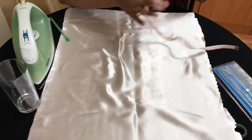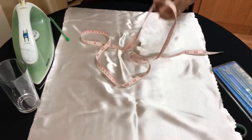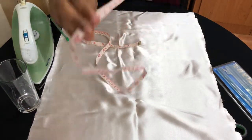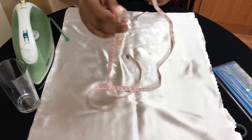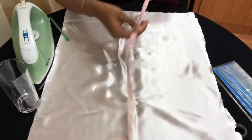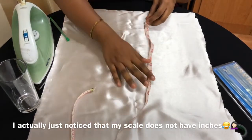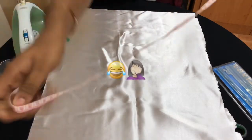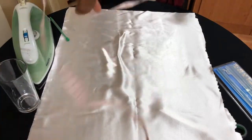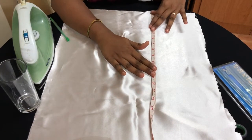Now lay it down and use your measuring tape — you can also use a scale that has inches. Mine had only centimeters, so that's the reason I'm using a measuring tape. Now measure — sorry, let me flip to the right side — okay, the process begins.